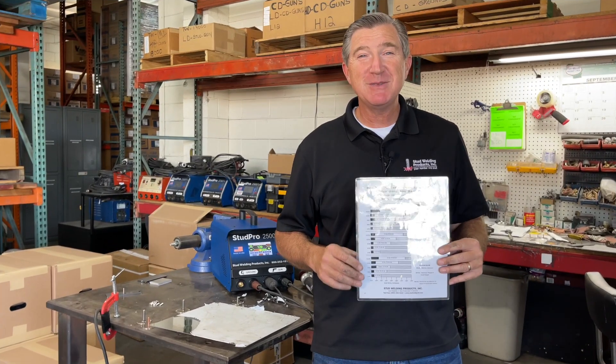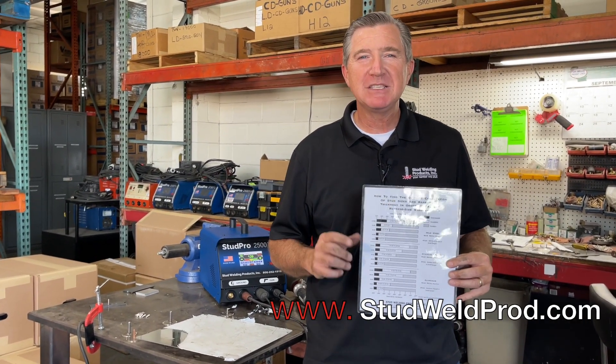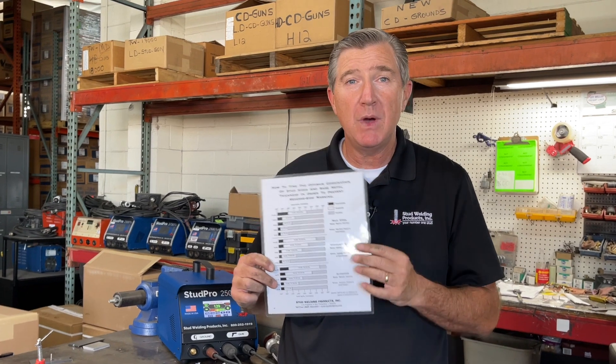Still have questions about reverse side markings? Go to our website at www.studweldprod.com. There you're going to find a link to this chart that gives you a guideline on what would be acceptable and not acceptable. There's also a contact button you can hit — reach out to us, let us know your application, and you can even send us samples and we'll shoot some studs on for you so you'll see exactly what kind of markings you'll get on the back side. Thanks for joining, catch you next time.